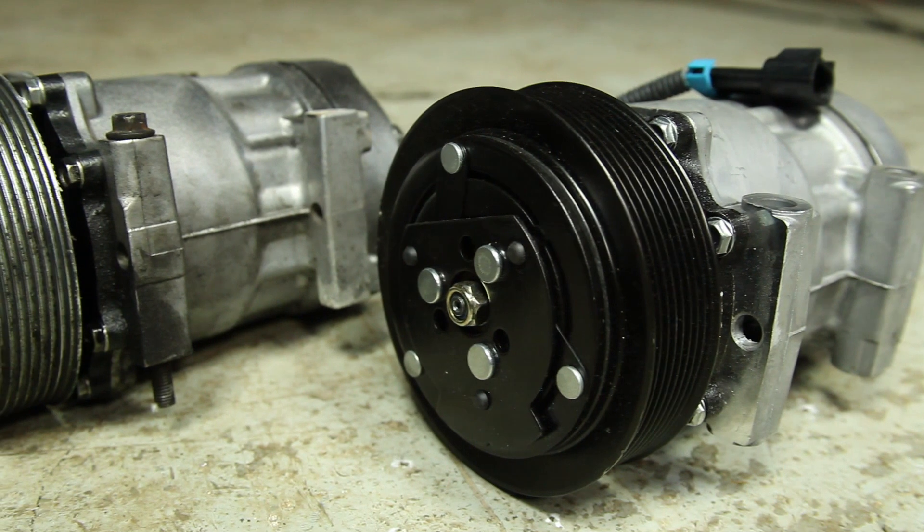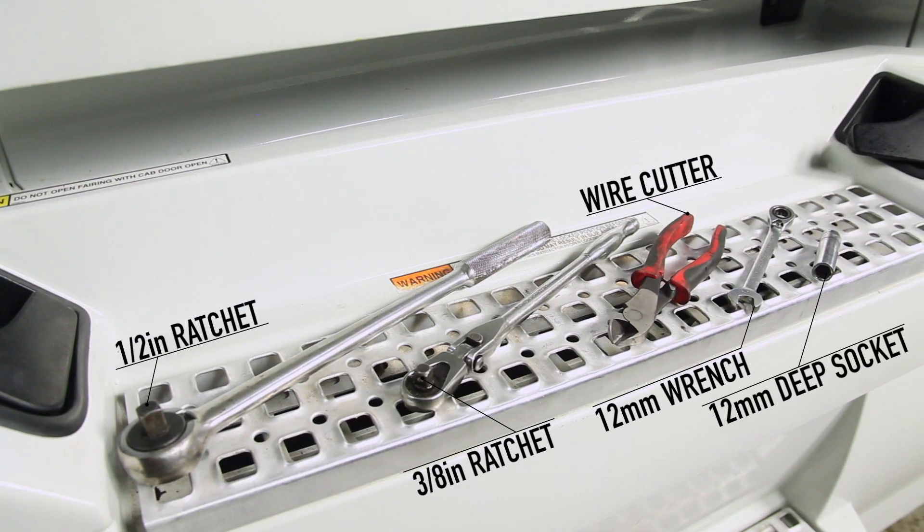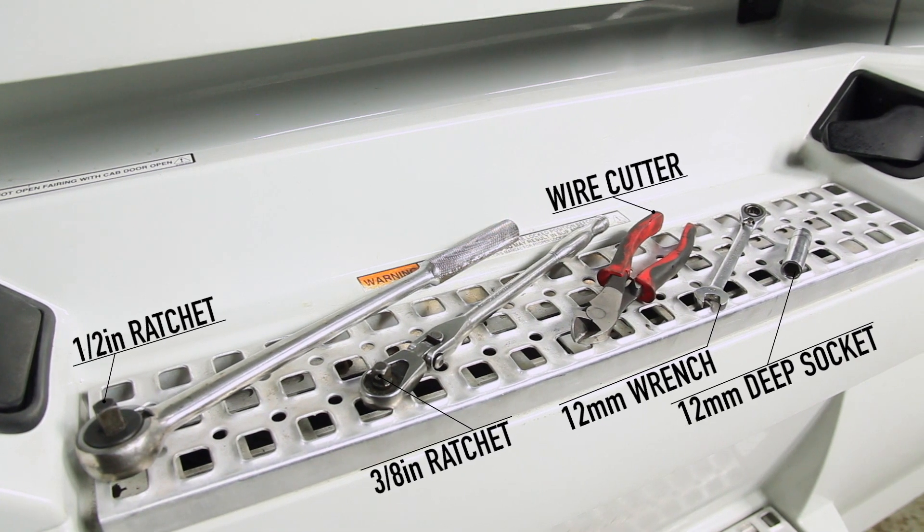In this video we show the steps to replacing an AC compressor. These are the tools required for replacement of the AC compressor.